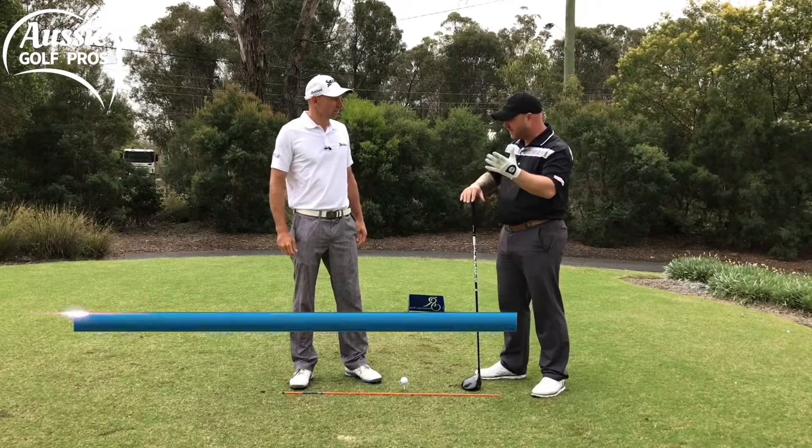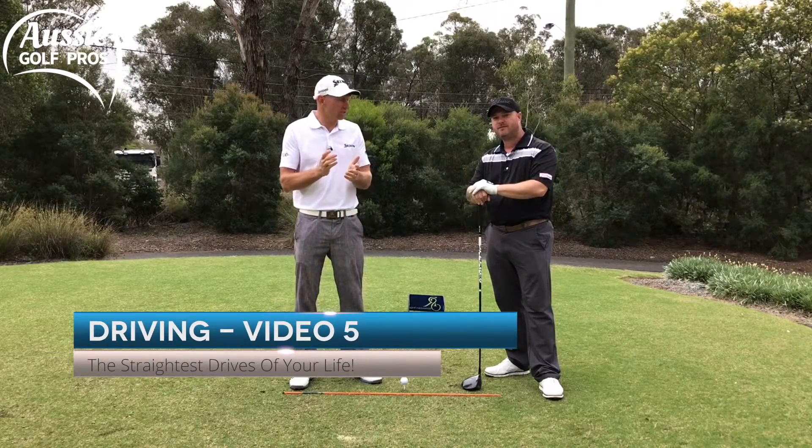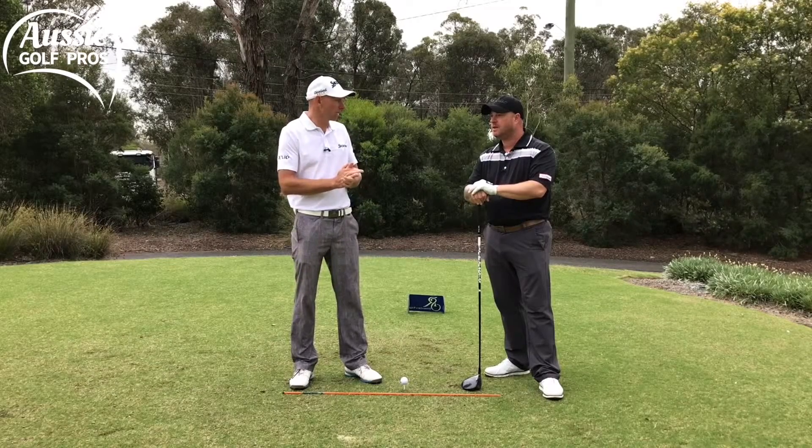So we mentioned a couple of tips — let's run through them. Well, let's start with finding the sweet spot, centeredness of strike, because we don't want that side spin affecting the ball flight.